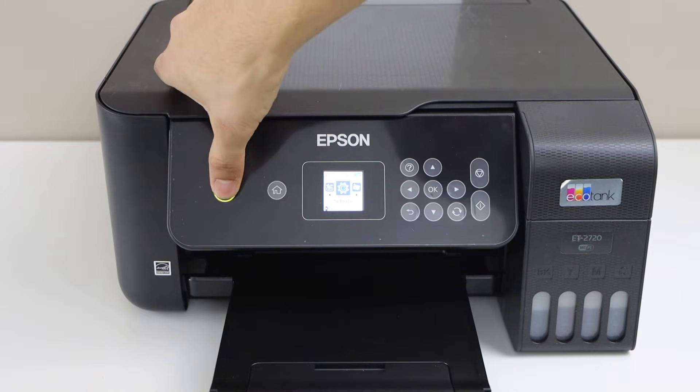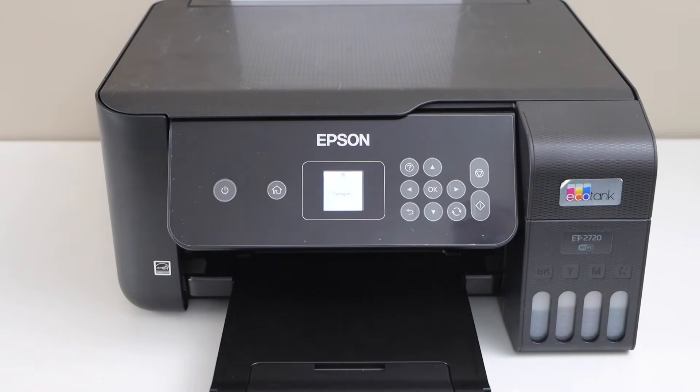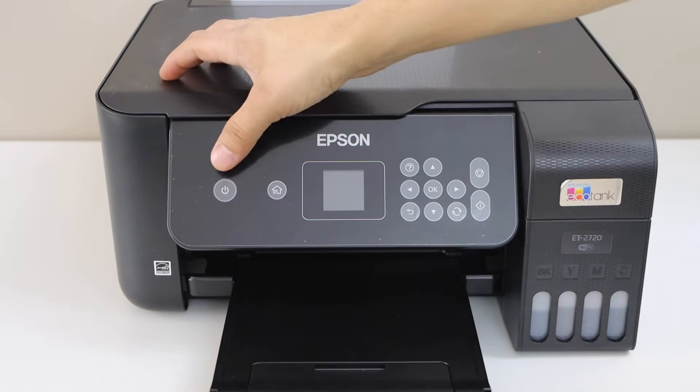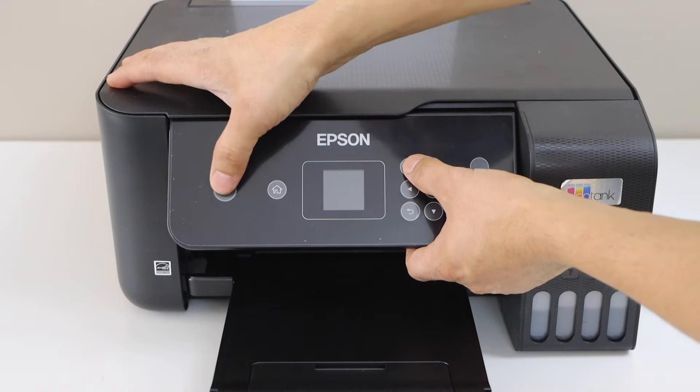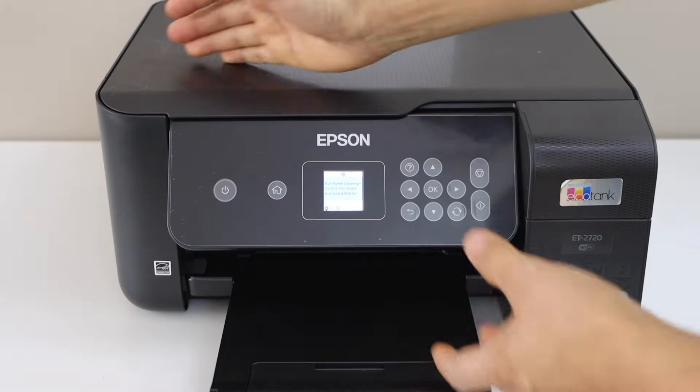To start the power cleaning, switch off the printer — press the power button and confirm. Next, restart the printer by pressing and holding the power button and the question mark button together at the same time. Once you see the display panel, release them.